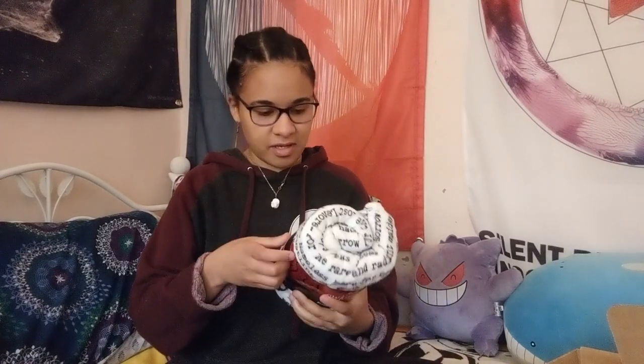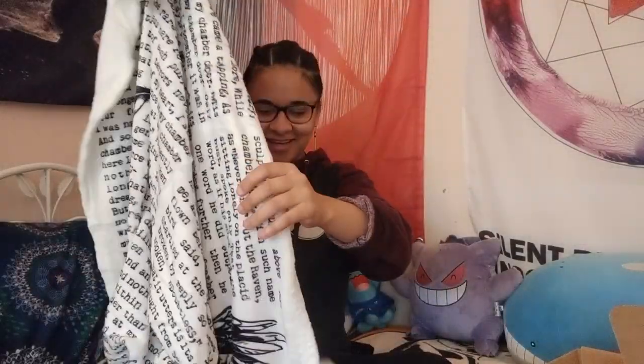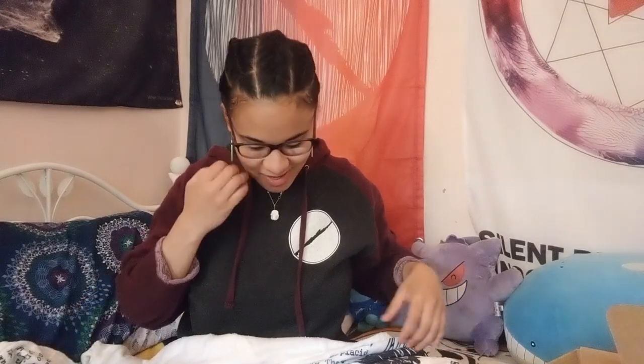Oh my gosh! I'm like having a moment. I loved reading Edgar Allan Poe when I was in high school. Hey, Mom! — 'I thought you were making a video.' — I am! Then why are you calling me? Because this blanket has the entirety of 'The Raven' by Edgar Allan Poe on it. — Awesome.